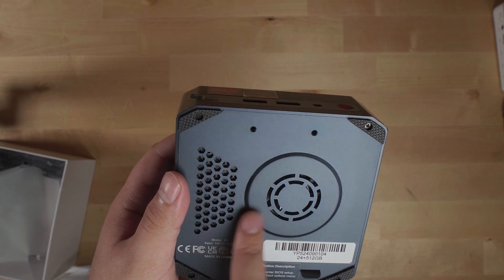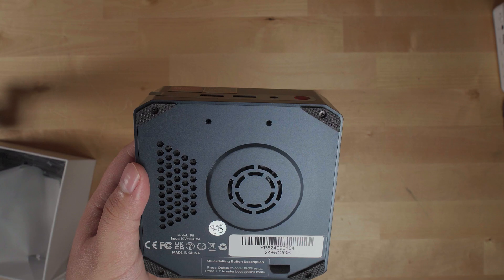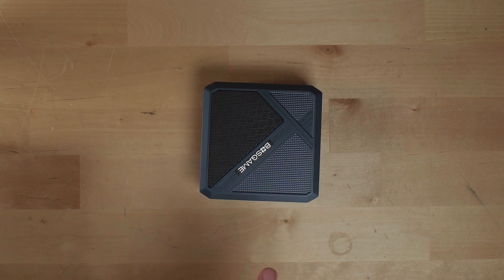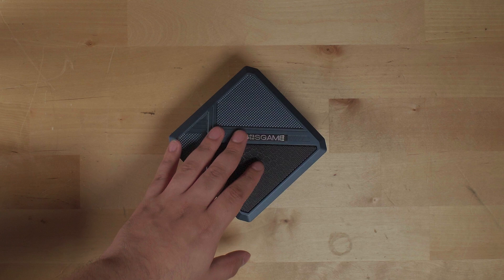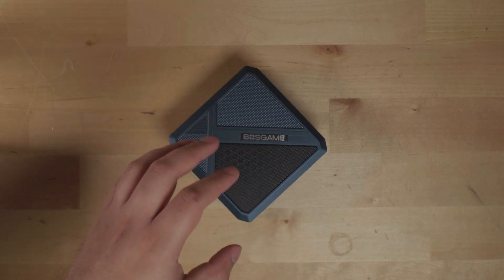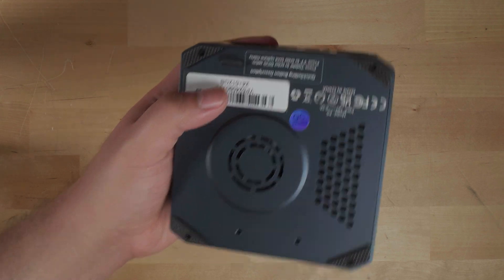Already I can tell that on the bottom they are using a redesigned cooling system, but they still have some typical design decisions, so it's going to be very easy to get in here. This configuration is interesting — it's a Ryzen 5 6600H, which I consider right now to be the lowest end you should be looking for in a gaming mini PC. While Ryzen 7 5800H or 5700U systems are tempting at great prices, the iGPUs on those are just not as capable as the iGPU in here.